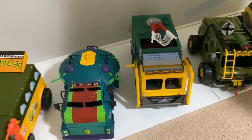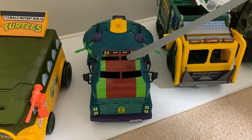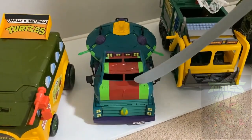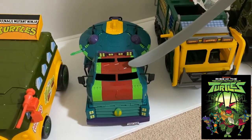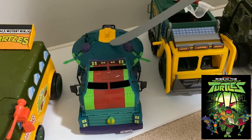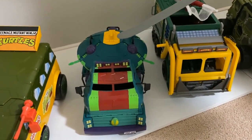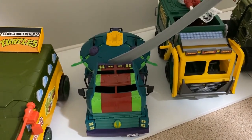Then we move on to the Rise of the TMNT series from 2018. This one was a tank as well, as you can see, and this part actually — the lip raises up. That was another TV series that they did.